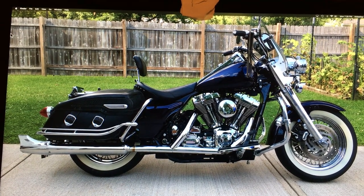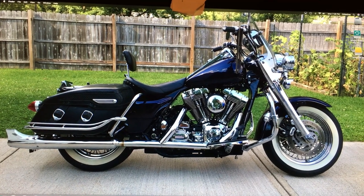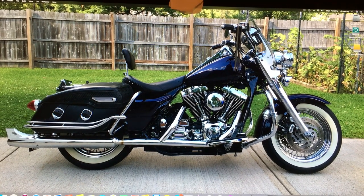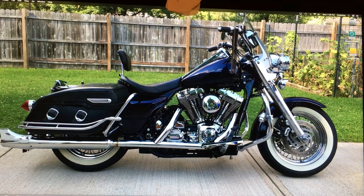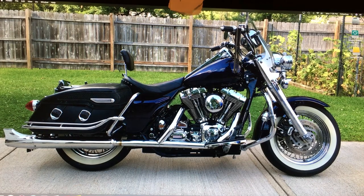It's a Mustang seat with a backrest. I took off the passenger seat and foot pegs — I don't want to ride anyone. I'd feel bad if I hurt them or something, so it's a solo Road King now.